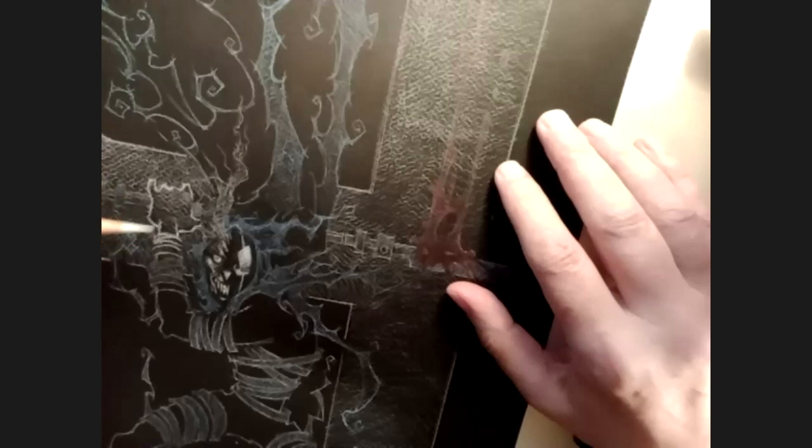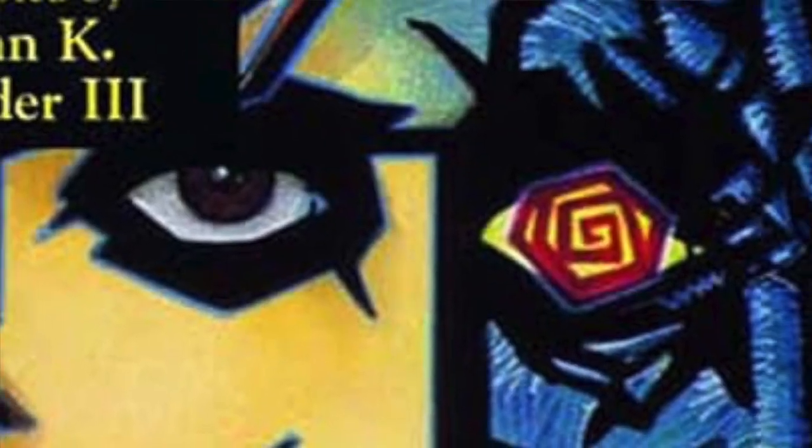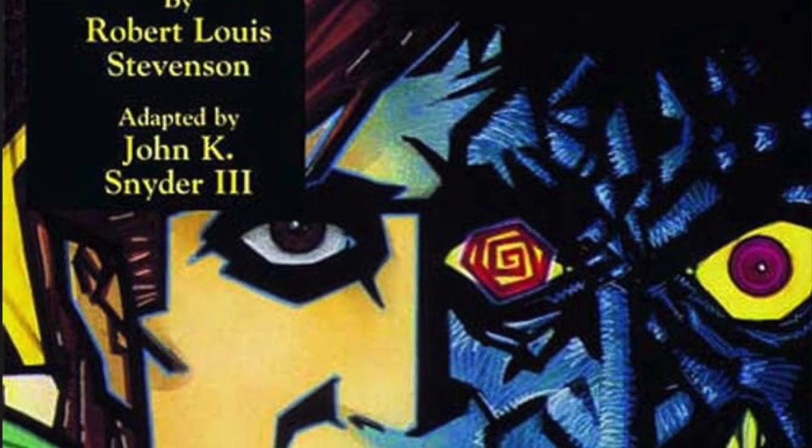When did you move to this kind of style? Because when I see your commissions online, I mostly see you doing them like this versus just a brush on white paper. My history of working like this starts back to when I was working on the Dr. Jekyll and Mr. Hyde book back in '89.